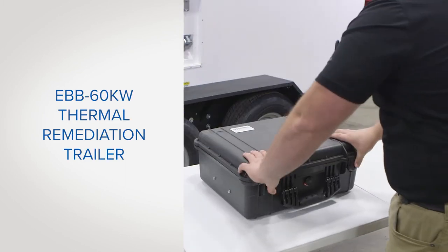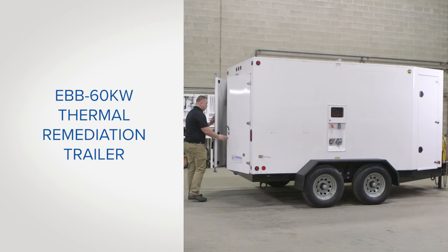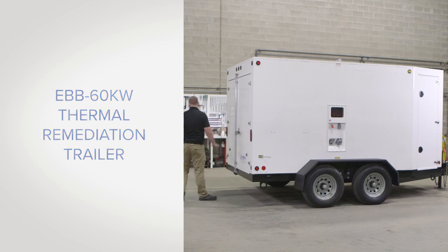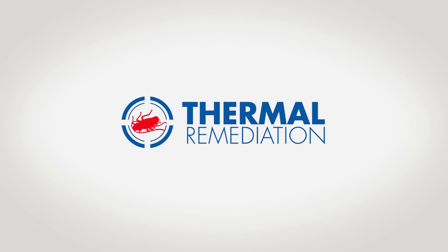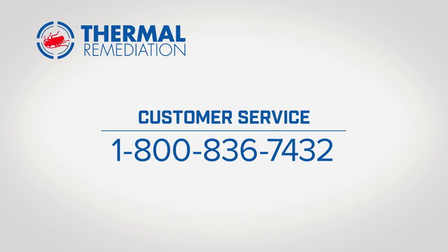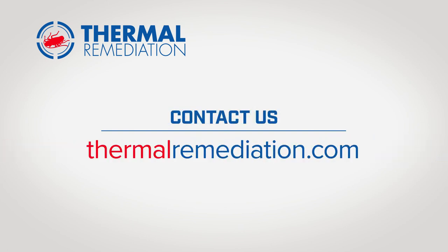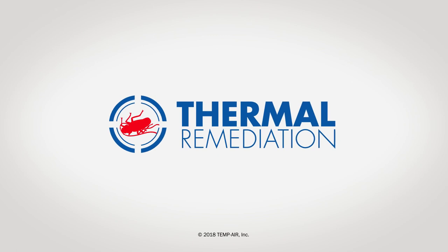This video has covered many of the important components and parts you should be familiar with when operating your thermal remediation EBB 60 kilowatt trailer. If you have questions about care, maintenance, or repair, or if you need to order parts, call us at 1-800-836-7432 or go to the contact us section of our website at thermalremediation.com. Thermal Remediation: the most trusted brand in bed bug heat treatments.